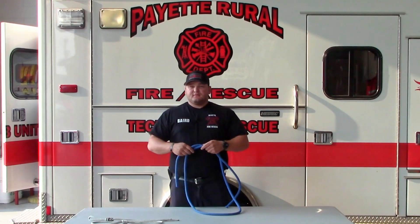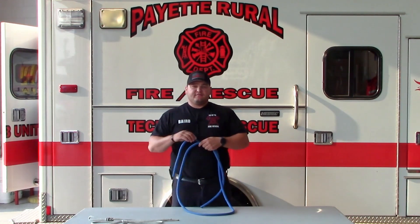Next we're going to have some of the other firefighters show you some of the different knots that they know. My name is Jonathan Barrett. I'm a Payette Fire Firefighter EMT.